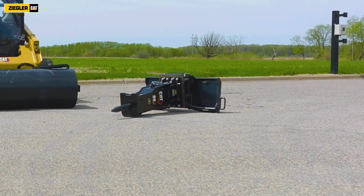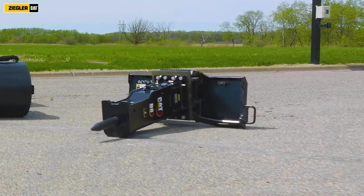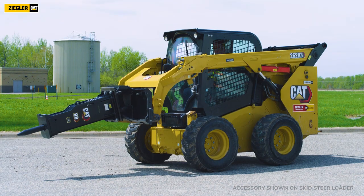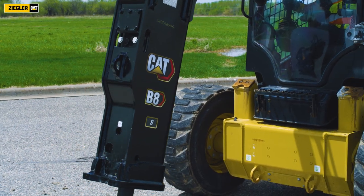The CAT B8 attachment is a gas-fired design and is available in silenced or non-silenced options. Interchangeable top mounts allow the attachment to be used on skid steer loaders, compact track loaders, mini excavators, and backhoe loaders.